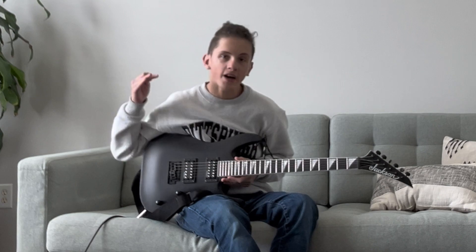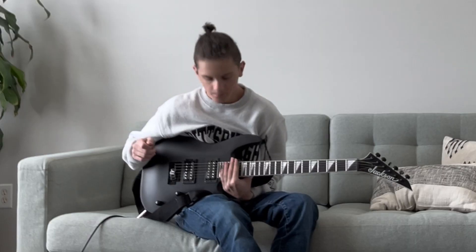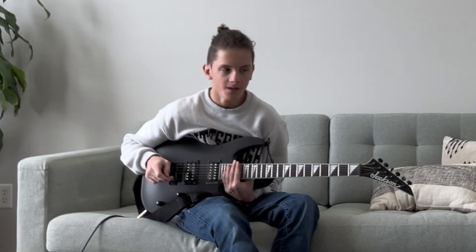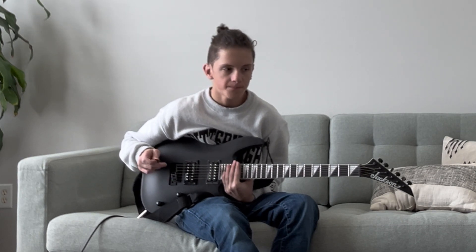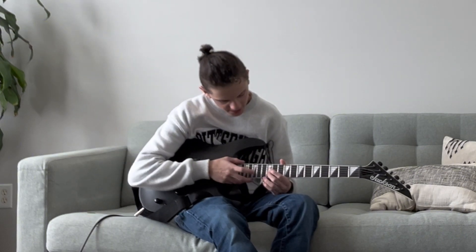Hey guys, it's Yule of Love, finally for another video that isn't VR. Today I thought maybe I can teach you, if you don't know how, how to do video tapping.